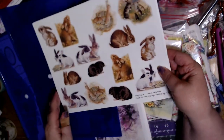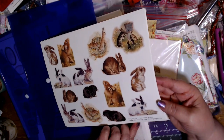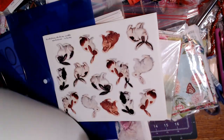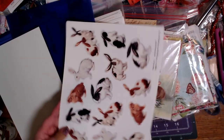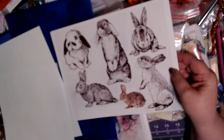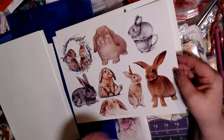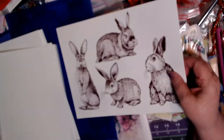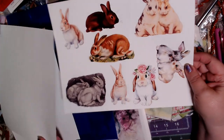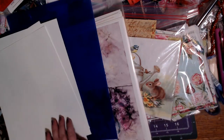These are some bunnies from Porch Swing Designs. Aren't those cute? Some of them are kind of big. I can only tell you who they are if they put their name on it. Those are my bunnies.